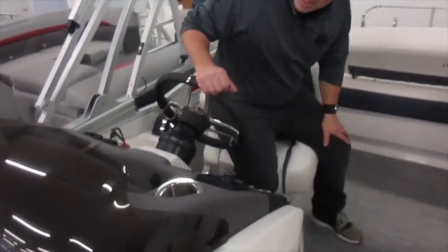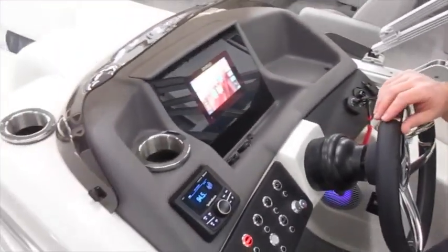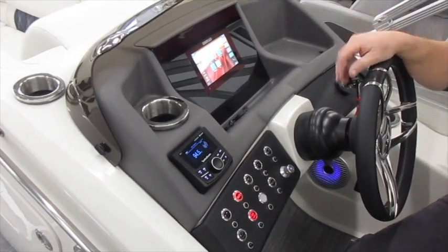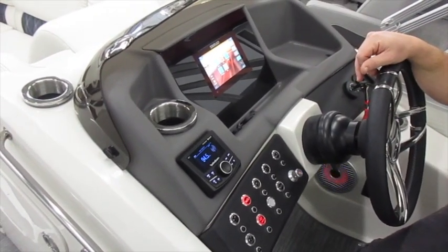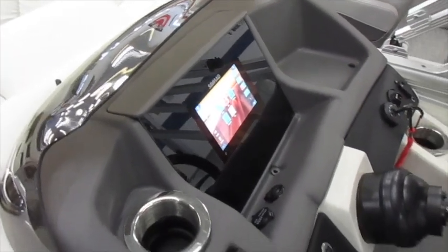On the helm, this particular one has the seven inch Simrad display. This will give you chart plotter, your gauges for your Mercury outboard engine, as well as depth and all that kind of fun features that you can do as well.